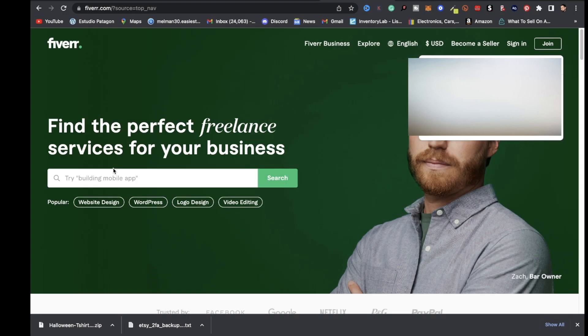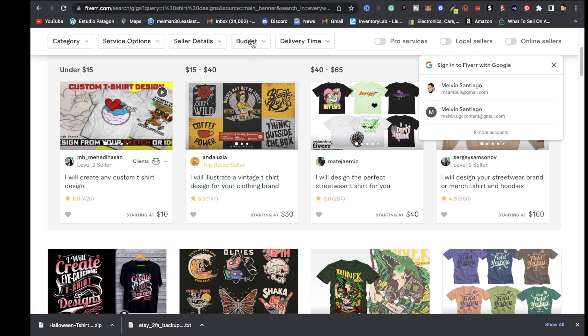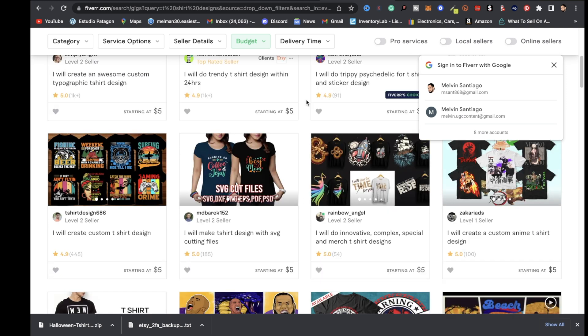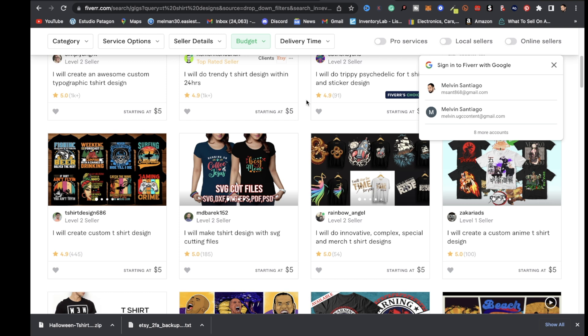The next website I want to share is Fiverr. Go to Fiverr.com, type t-shirt designs in the search bar, and you'll see a bunch of designers offering their services. Click budget, set max to $5, and click apply to find designers for as low as $5. If you have ideas, you can find inspiration on Pinterest — search t-shirt designs, screenshot something you like, send it to your designer, and ask for something similar but unique. Your designer will create and deliver the design, and you can upload it to Printful to push to your Etsy shop.